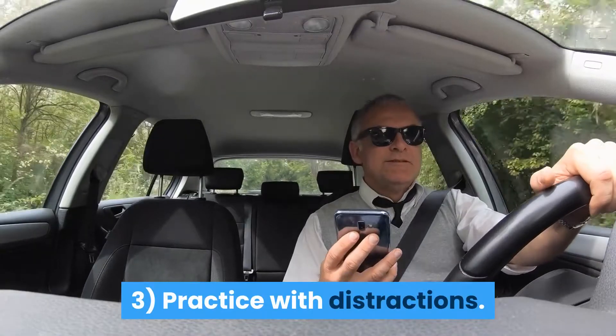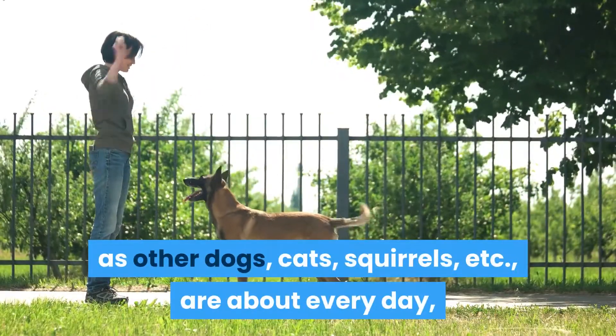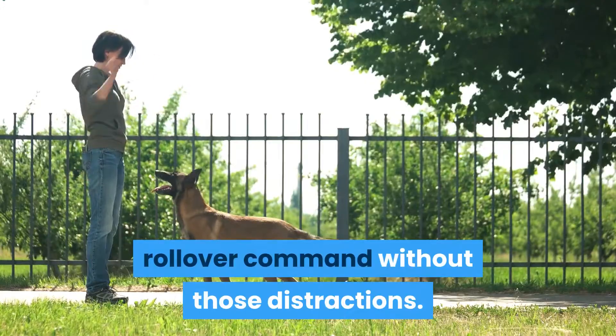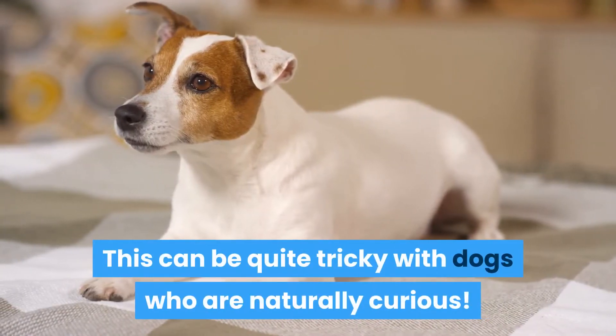3. Practice with distractions. If distractions such as other dogs, cats, squirrels, etc., are about every day, it's important that you practice your rollover command without those distractions. This can be quite tricky with dogs who are naturally curious.